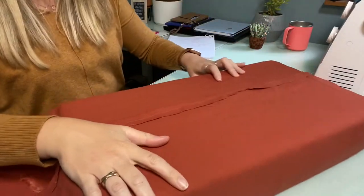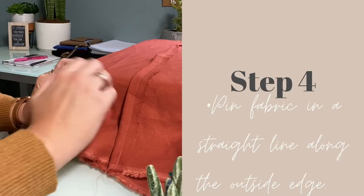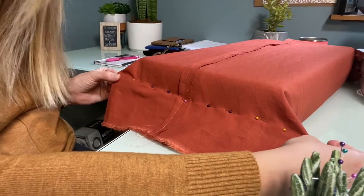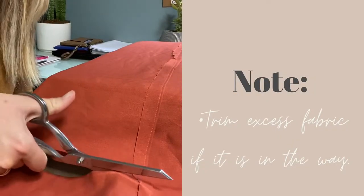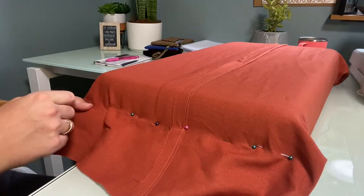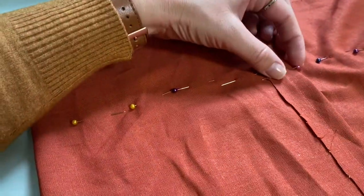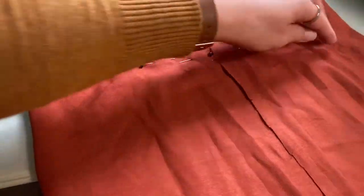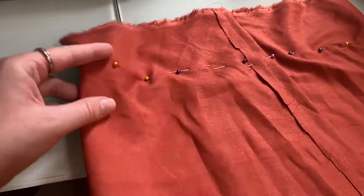Once you have your fabric nice and tight, we're going to start with one of our corners and pin all the way across. Now as you can see we have a nice straight line across the side and we're going to do the same thing to the other side. We're going to remove the fabric, sew that straight line, and then move on to the next step. You can also just put one pin in while your fabric is on your cushion, take it off and draw a line for your seam. I like to sew on the inside of my pins just to add that extra little bit of firmness and tightness — I want it nice and snug.